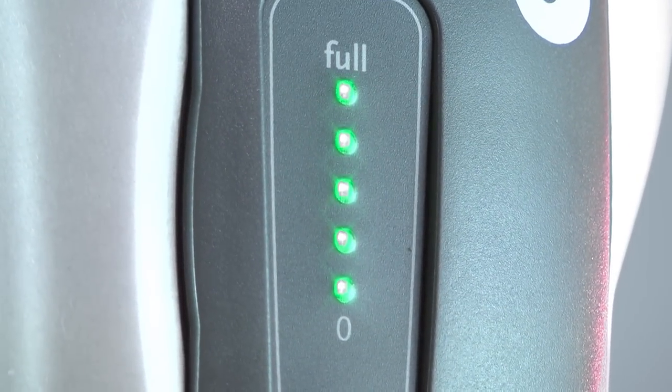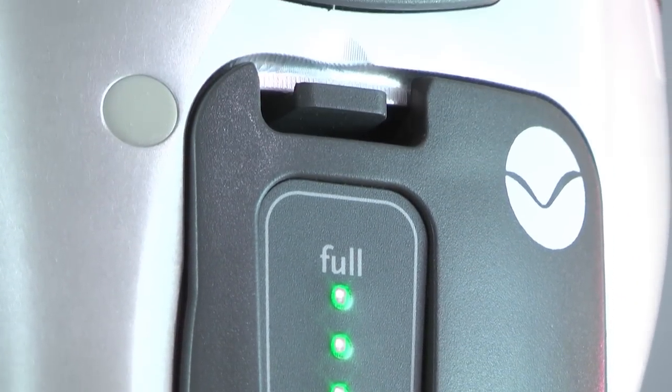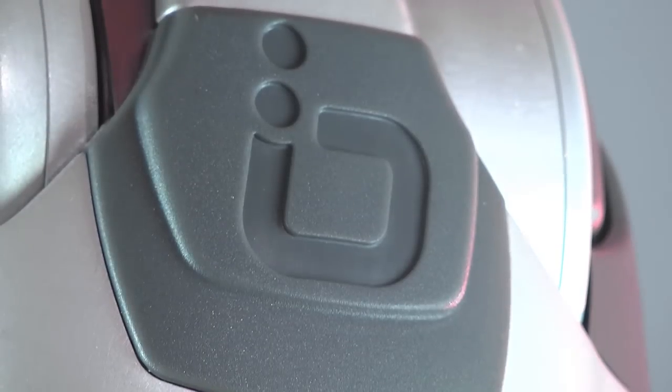For more information on self-maintenance, please consult the Power Knee instructions for use.